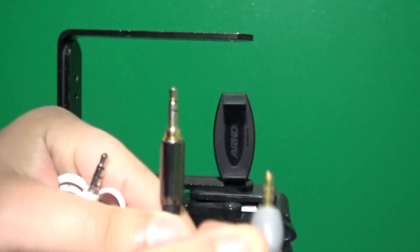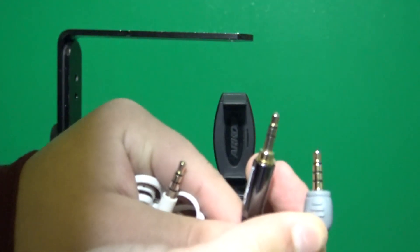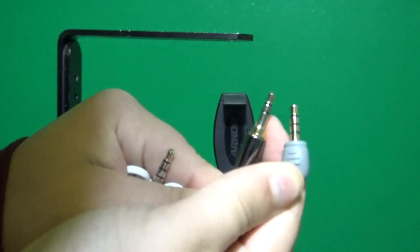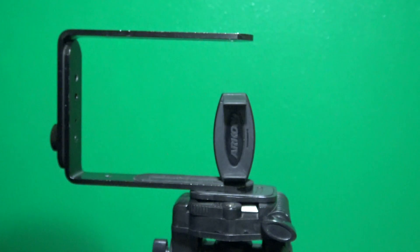You see, these two plugs are different: one has three rings and the other one has two rings. Make sure it has three rings for it to work. If you have headphones with three rings, go ahead and use them because that type has a microphone which you can use as a lapel mic.